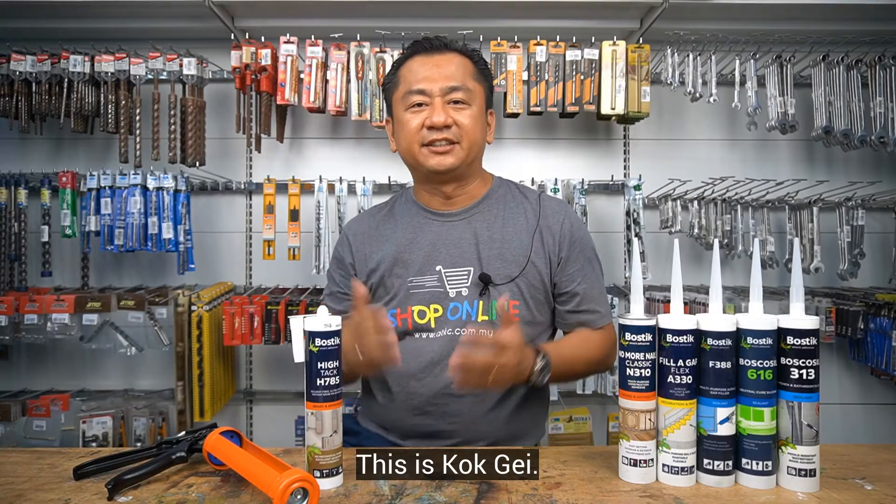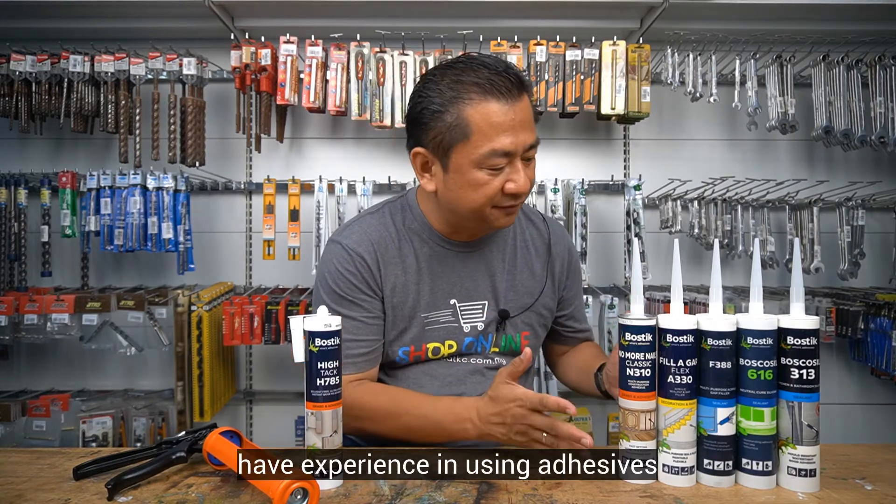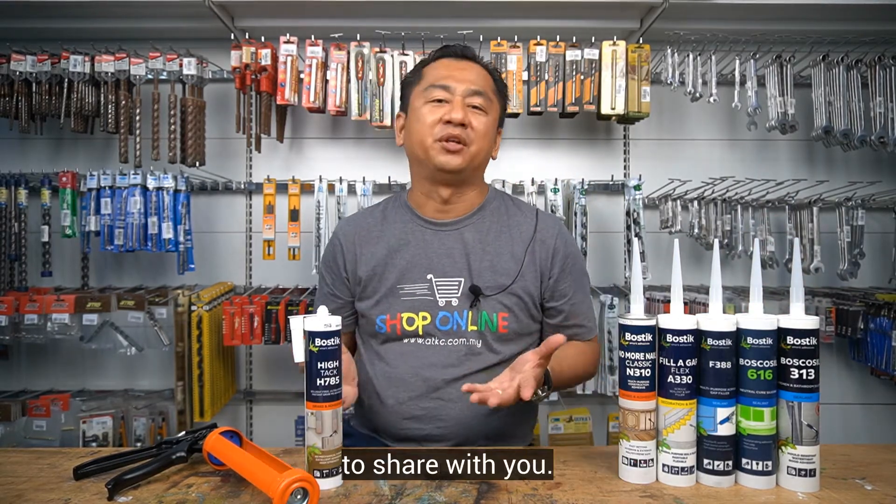Hello everyone, this is Kogge and welcome to ADKC Home Improvement Show. I believe that most of you have experience in using adhesive and silicon sealant, but for today I have another interesting product to share with you.